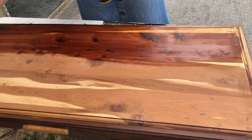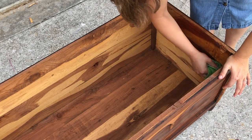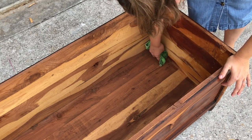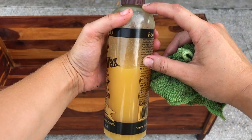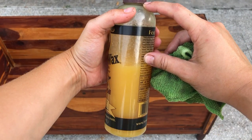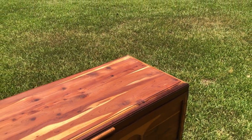I did end up using the entire can of denatured alcohol, which cost me around ten dollars at my Home Depot, and then about this much of the Howard's Feed and Wax — and that covered all the outside, the inside, and the upside down of this trunk.